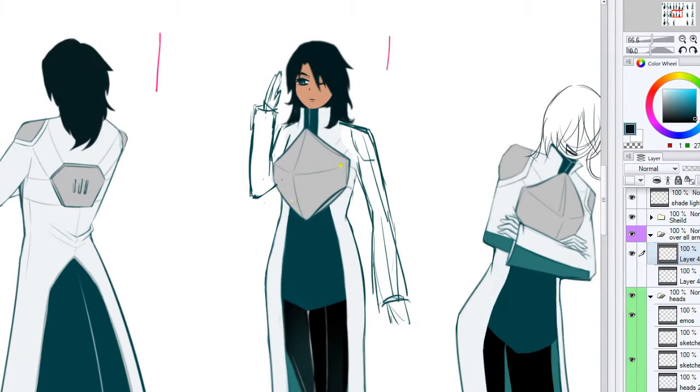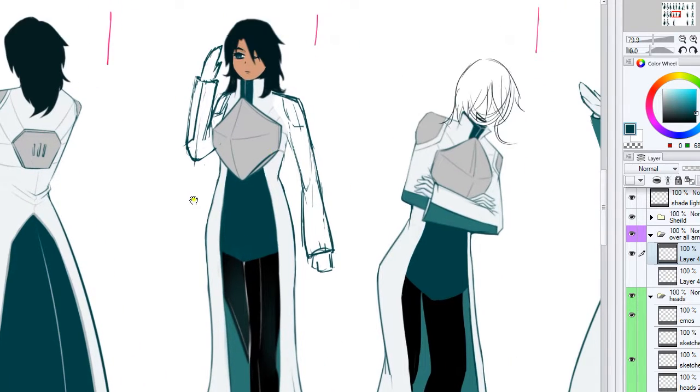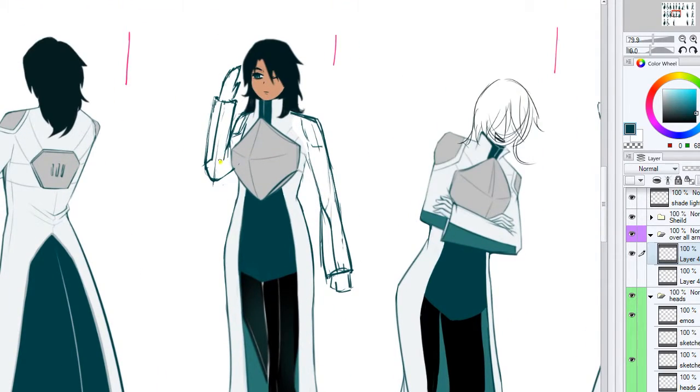I'm not sure if I did her face correctly, but I'm gonna leave it at that. Her hands are way too slim. A lot of these poses — like this one — were really hard for me. I'm gonna come back to it a few days later and see if I can make it any better, maybe do some research.